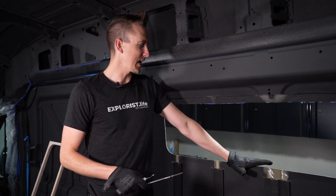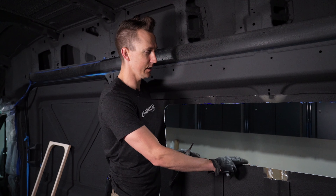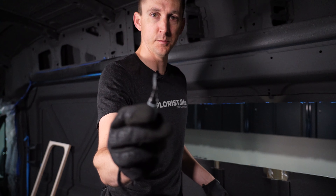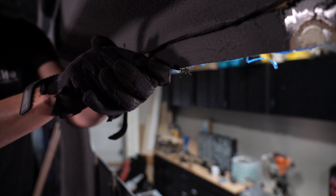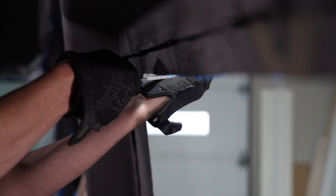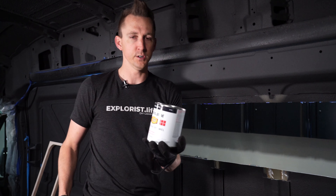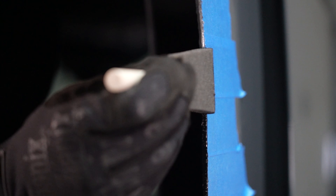Now that the hole is cut to size, we're going to knock off any sharp parts of the metal still around the edge. I'll use a deburring tool — a little blade made to cut off sharp pieces of metal — as well as the metal file we used to enlarge the hole. After that, I'm going to use Rust-Oleum paint to seal any of the edges so they don't rust. While the paint is drying, let's talk about the different screws that come with the Turn Overland windows.